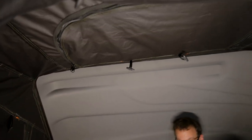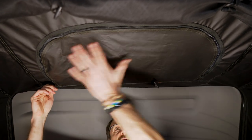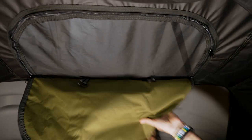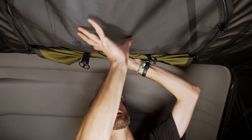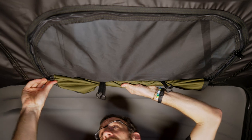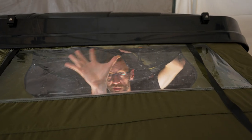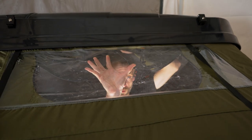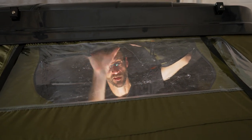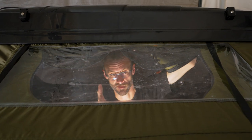Moving to the roof vent: there's a double panel here. You can unzip the inner panel and roll it up to reveal a mesh panel. Above that is a PVC TPU panel that gives waterproof protection, so you can actually have the inner completely open and look up through the skylight at the sky — even with rain clouds — while protected by the TPU above.